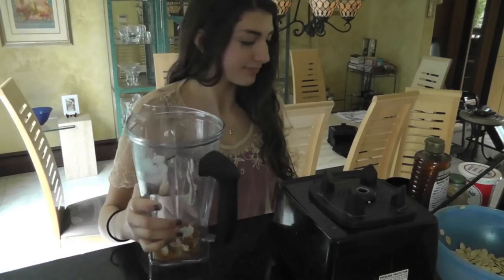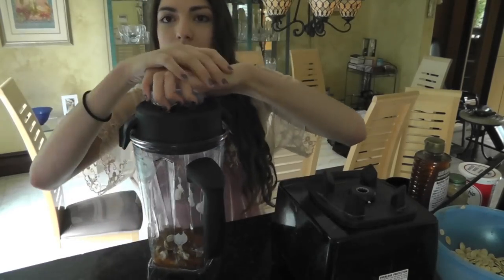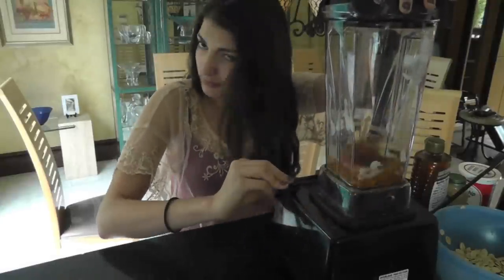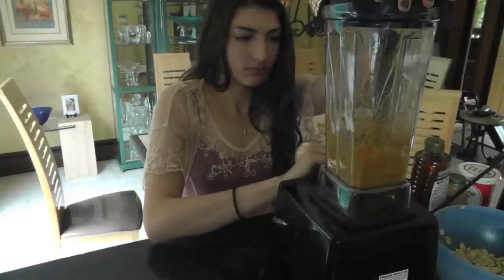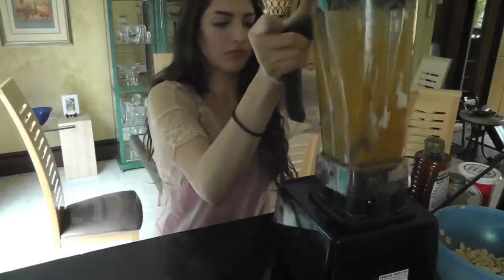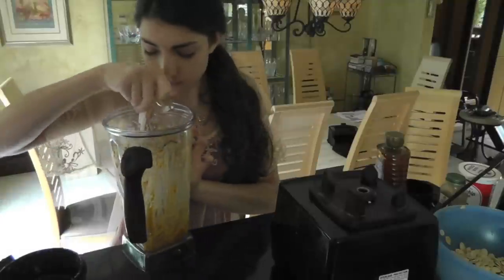Now shake it down, smack that lid on, take the top and push it down, then put it on the processing setting and start blending. Get the excess off the walls and we're done with that mask.